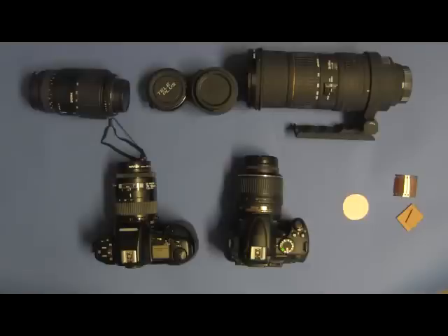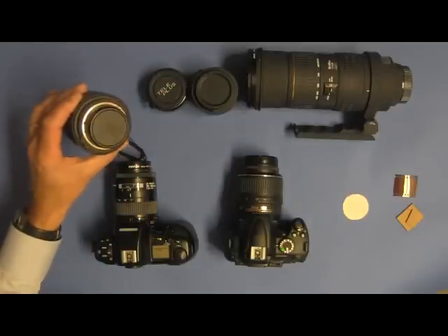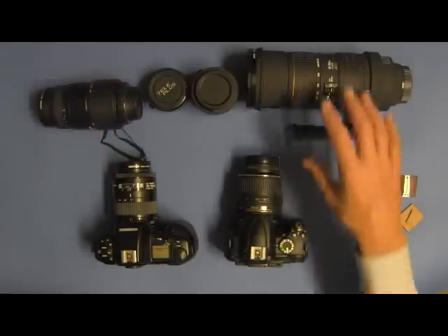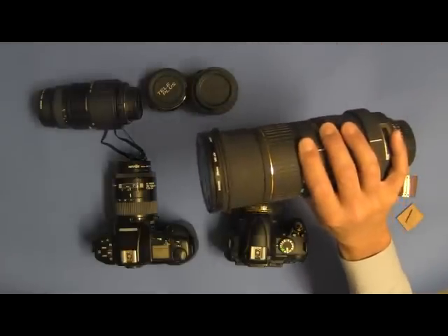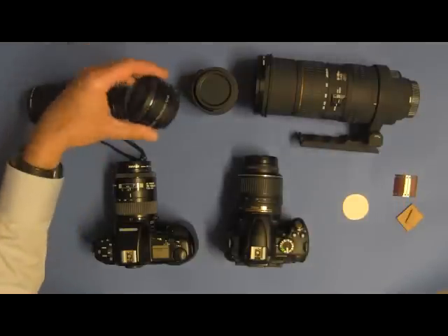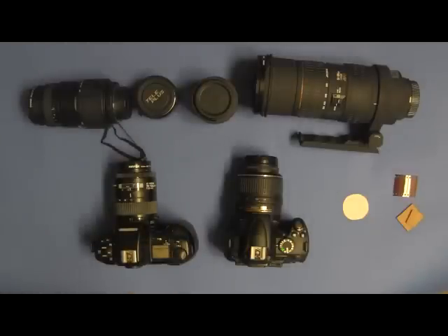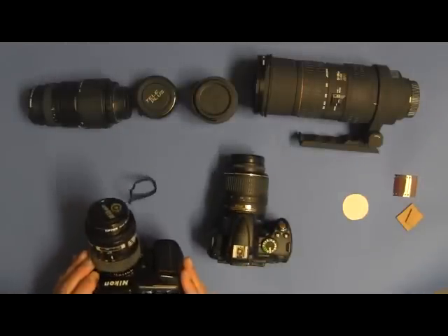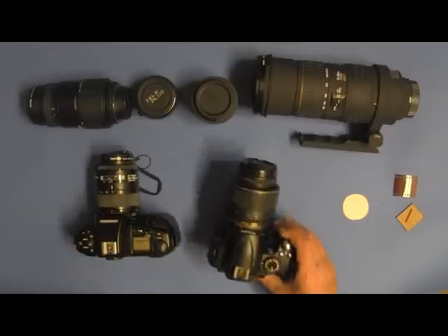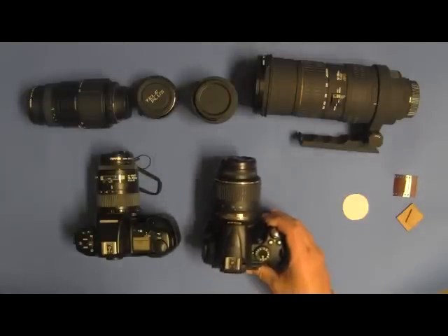I'm going to discuss and demonstrate issues with two Sigma zoom lenses: this 70 to 300 millimeter lens, which is quite affordable and a common lens, and a higher quality 50 to 500 Sigma lens, and then two 2x teleconverters for these lenses which will double the focal length. I'm also going to discuss two Nikon cameras: a film camera, the Nikon N90s, and a digital SLR, the D5000, which is a 12.3 megapixel camera.